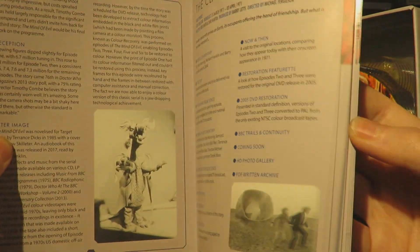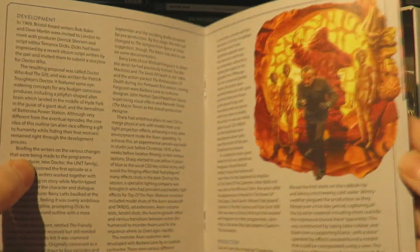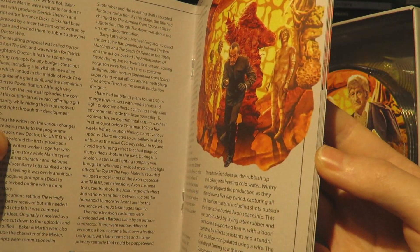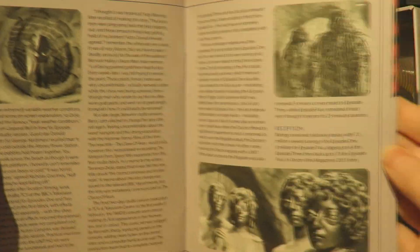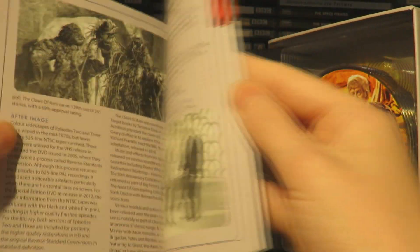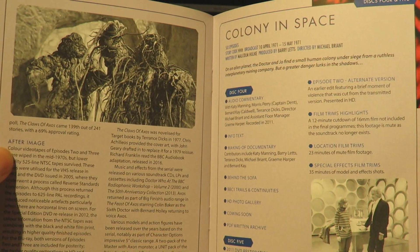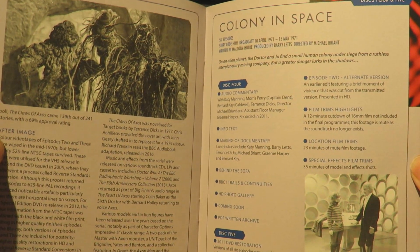Then we've got The Claws of Axos breakdown with more information about the development and production side, which is very nice in-depth stuff. Then the artwork for Claws of Axos. These booklets give a really detailed look including the reception - how fans and the general public received it. It's really fascinating stuff about merchandising and the lasting image of that story.